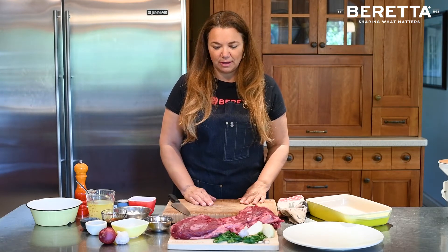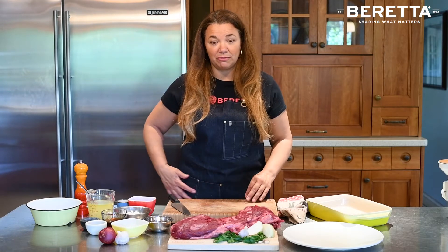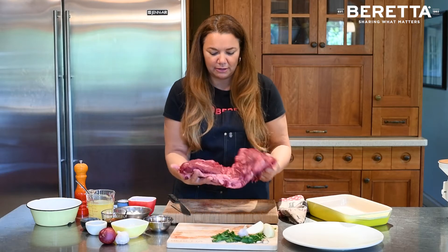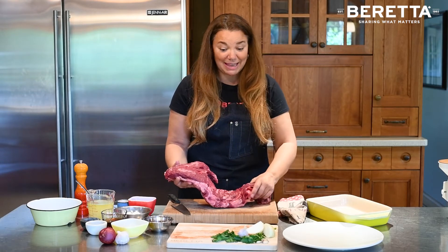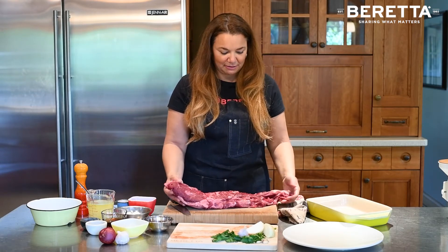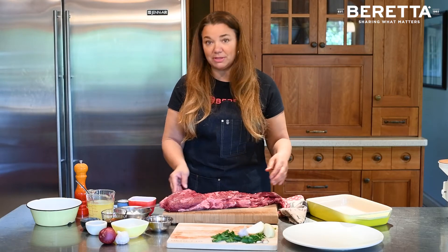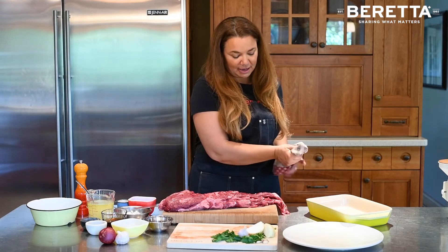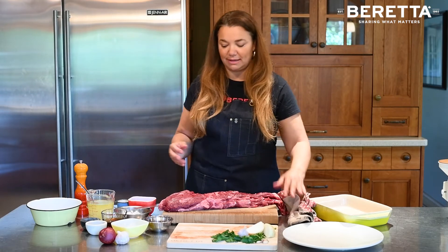When you buy one of our full whole antibiotic and hormone-free beef tenderloins, it comes like this — it's quite a large piece of meat and can be very intimidating to look at. But truly, once I show you what to do, you're going to be amazed at how easy it is to roast this and to steak it.